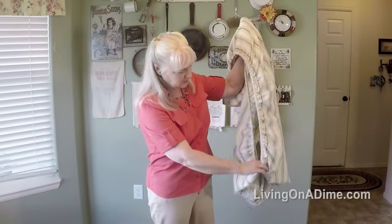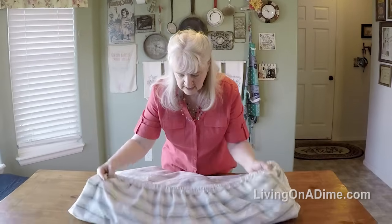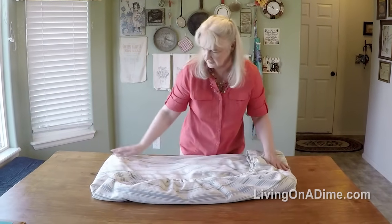I catch these two edges that are hanging loose here, lay it on the table, and just sort of fluff the end and straighten it.